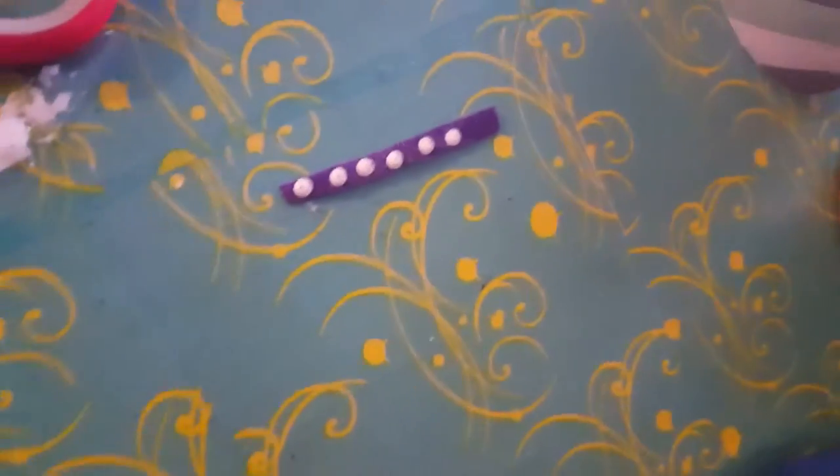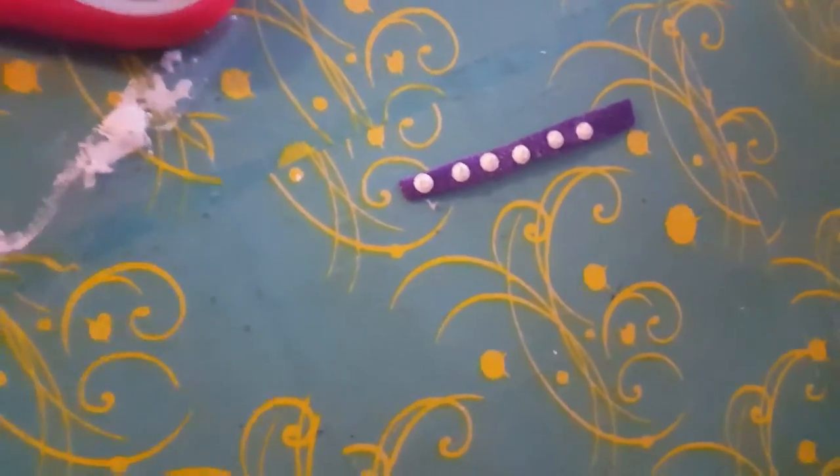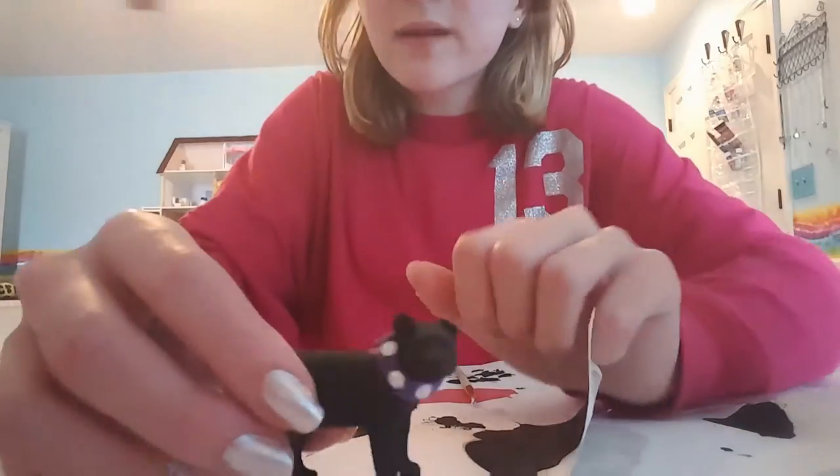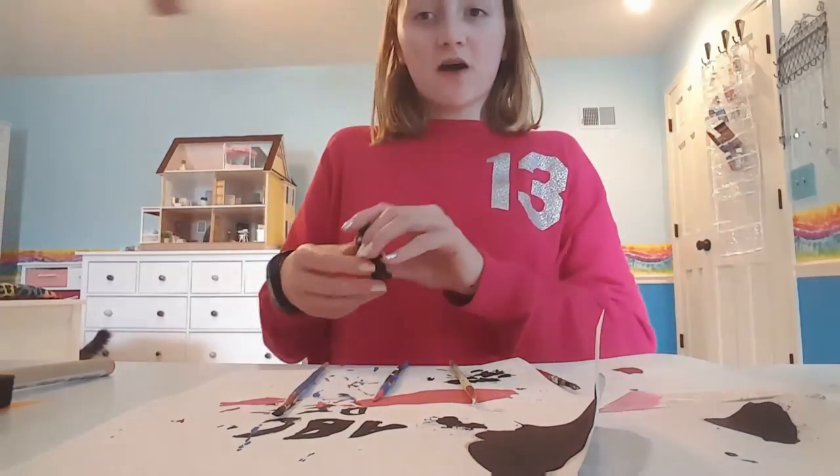This is the collar, and as I said, it doesn't have to be exactly even because the teeth weren't even on the actual collar. I have finished gluing his collar on, and now all I have left to do are his eyes.